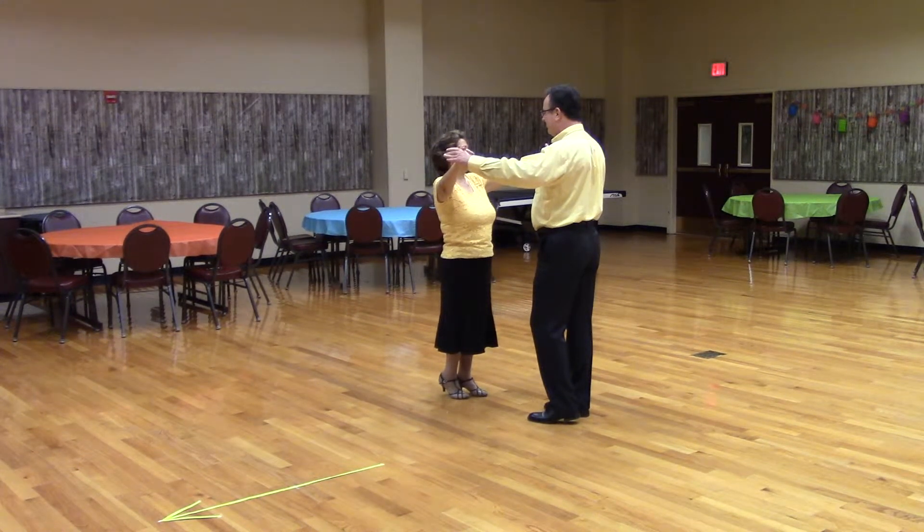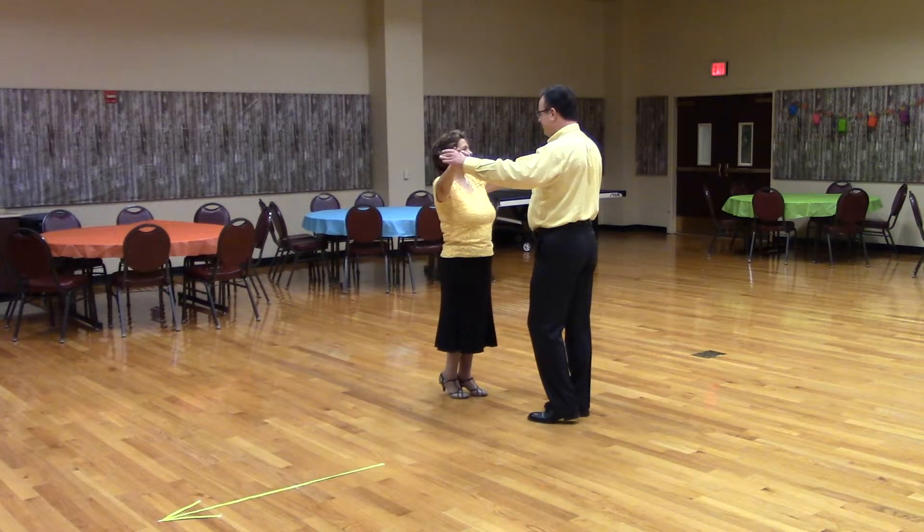Box. This is a two-mesh figure. In waltz, the man will step forward, side, close, back, side, close.